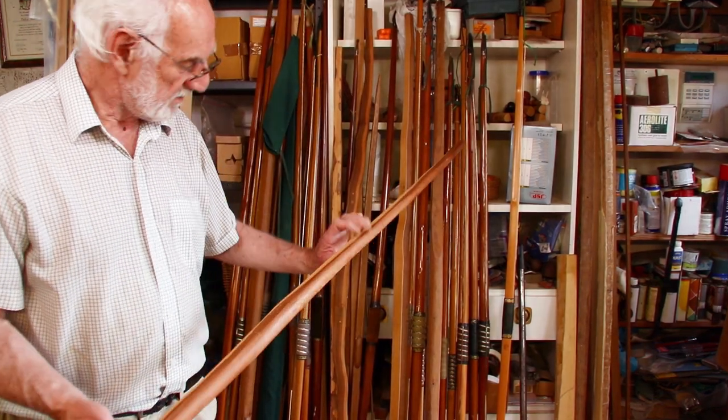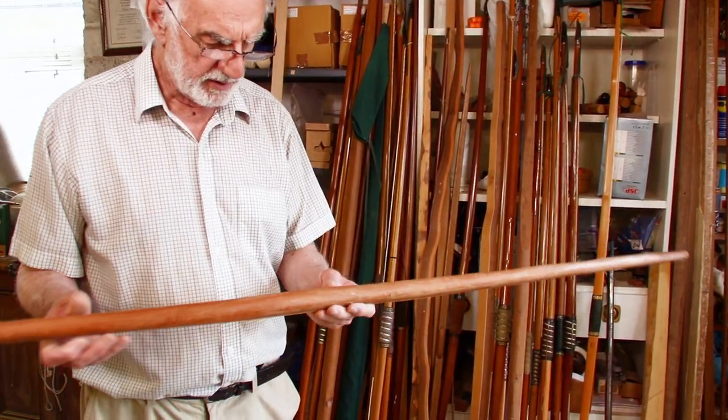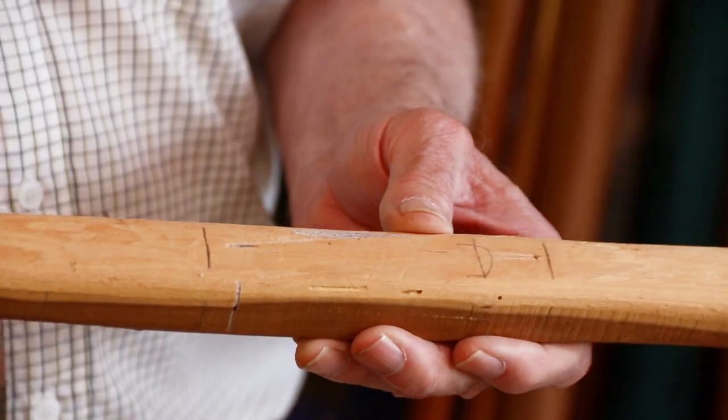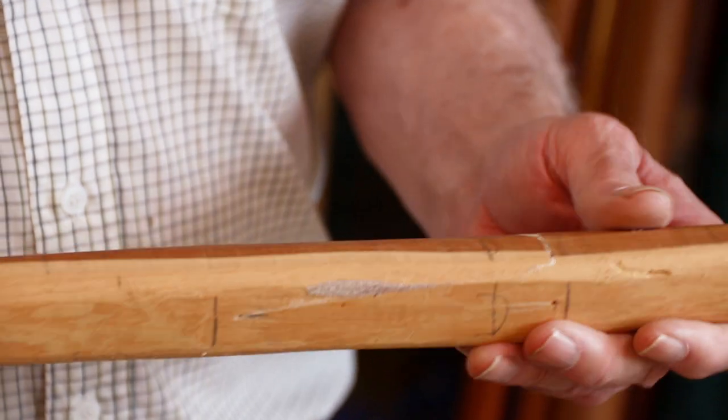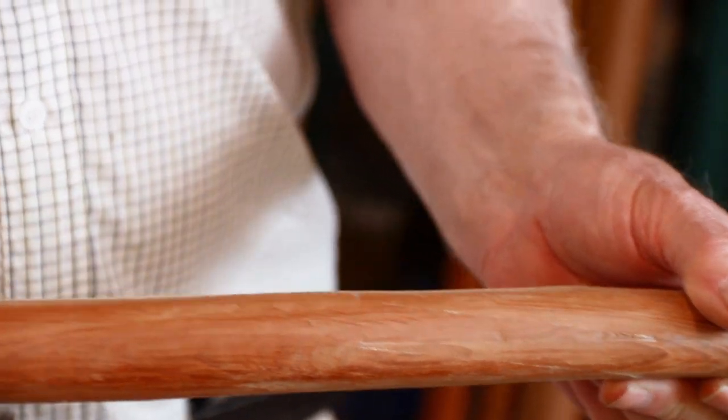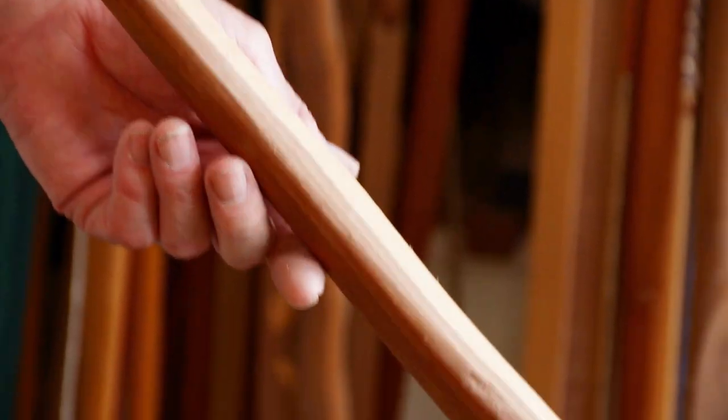That's a pair of billets which we've jointed in the handle. You can probably see the joint there — again that will make a bow some time.